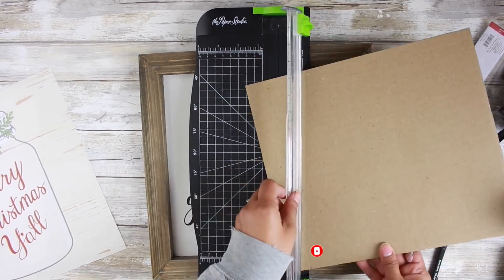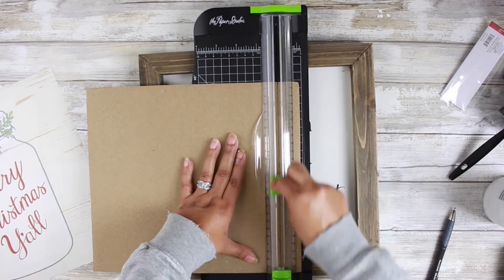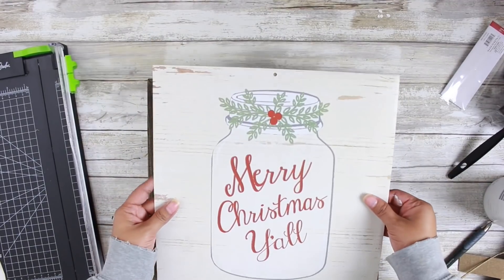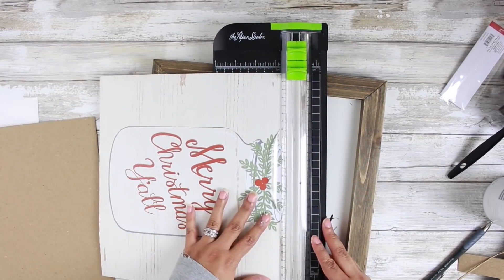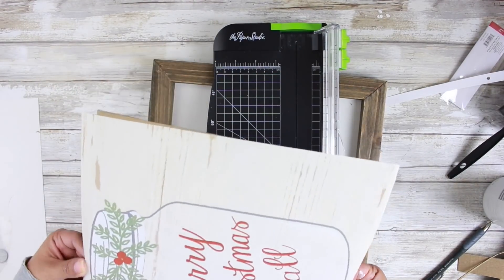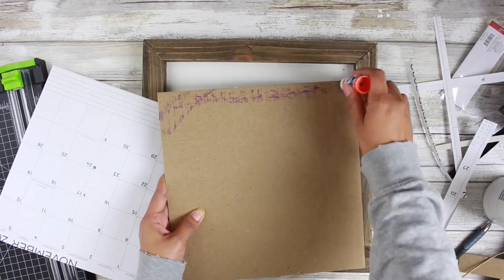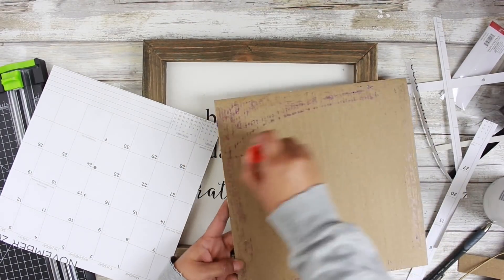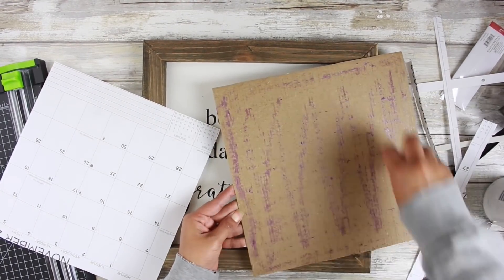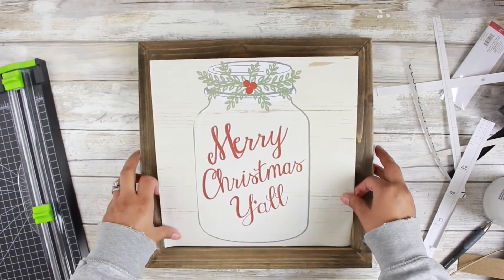This is going to be a temporary DIY. I don't want to glue the calendar piece down to the frame — if you have a frame that you don't mind turning into a permanent Christmas piece, then go ahead and glue your calendar page directly to the surface. But I do want to reuse my frame, so I'm just going to cut my calendar piece to fit the cardboard and glue it down, then simply just stick it into the frame. Since it is on the cardboard, it's a very snug fit. And voila — look at that.